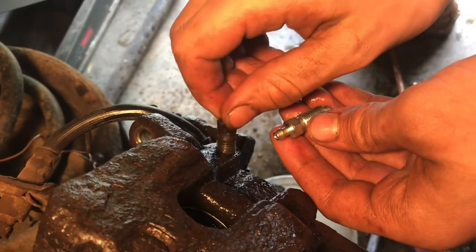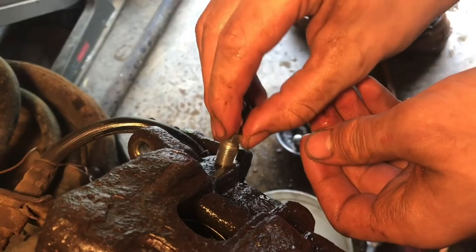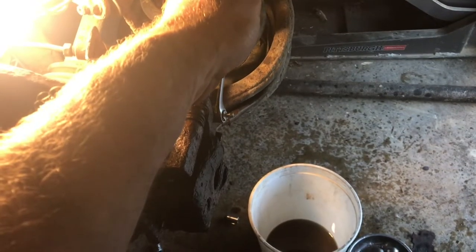Putting a new brake bleeder nipple into the caliper is a lot easier than you might think. If you were bleeding brakes and you barely got the bleeder open, it's easy to screw out the old one and put in a brand new one. Then next time you bleed the brakes, it'll be in good shape.